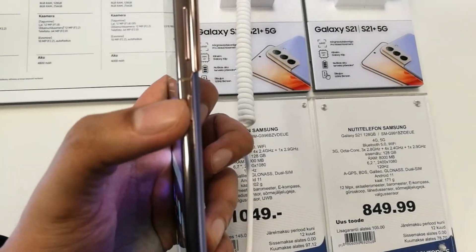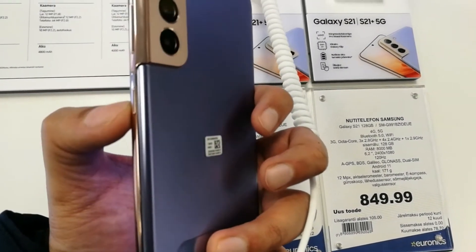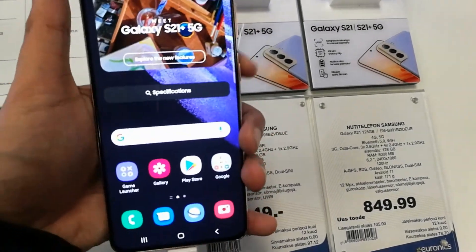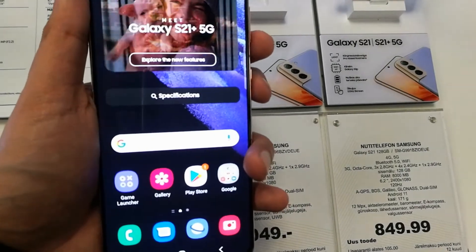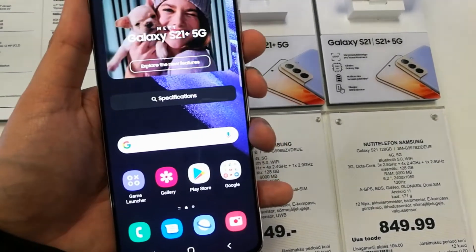So guys, you see over here there is a volume down button and power button. We will use these two buttons — we have to press them together in order to take the screenshot. I will show you how, so I will press this volume down button and power button together. You can select any screen.